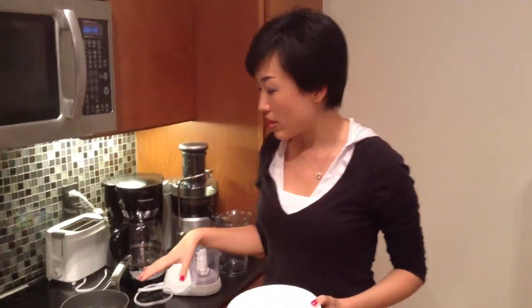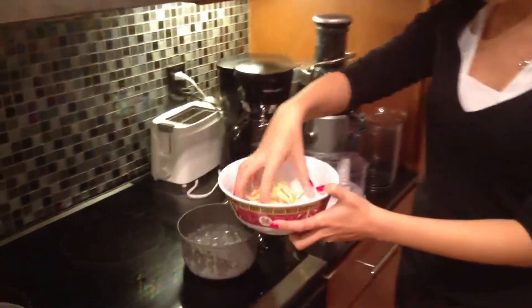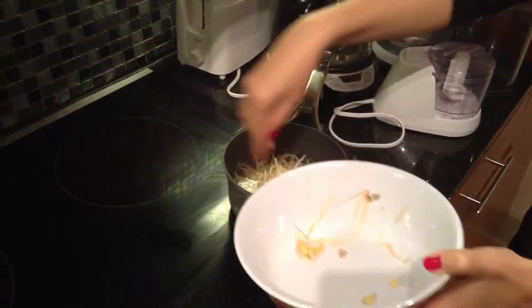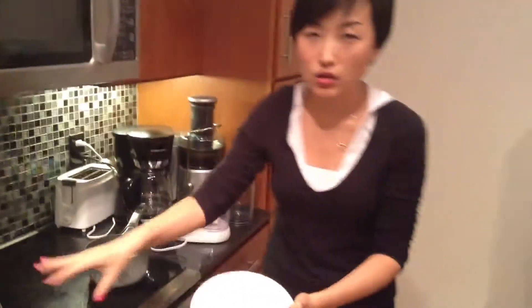Okay, we heat up one pot of water. First, we are going to quick-boil the soybean sprouts. On the other side, you can see I heat up another deeper pot for the noodle later. You need to put a lot of water because this noodle will absorb a lot.